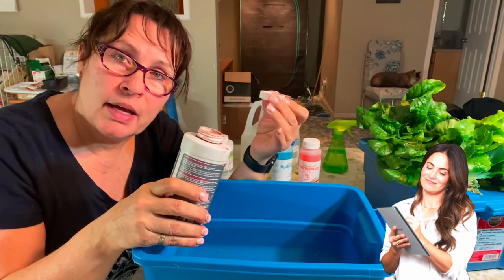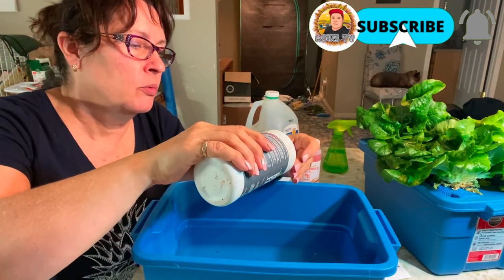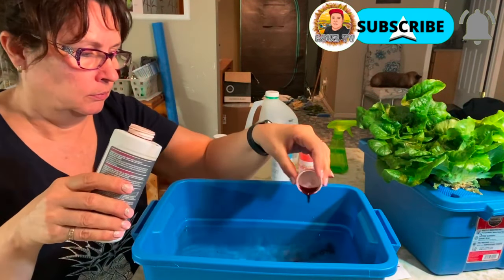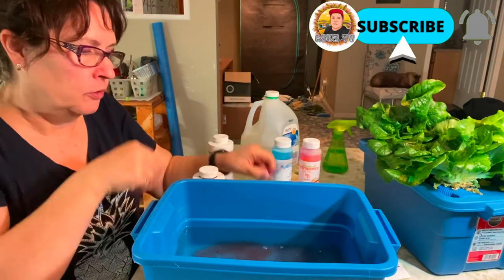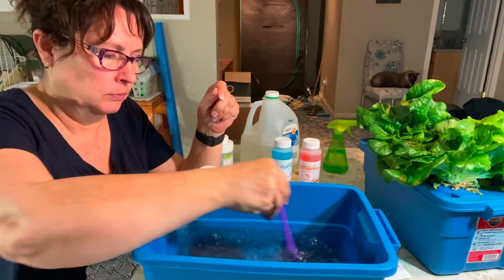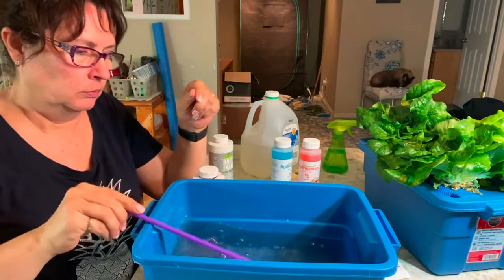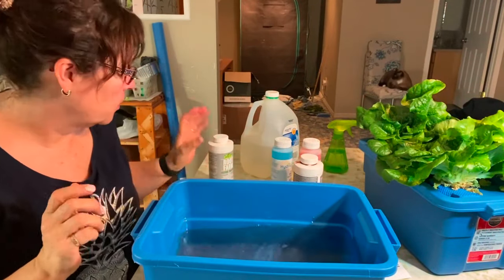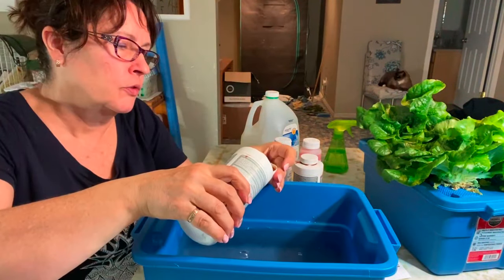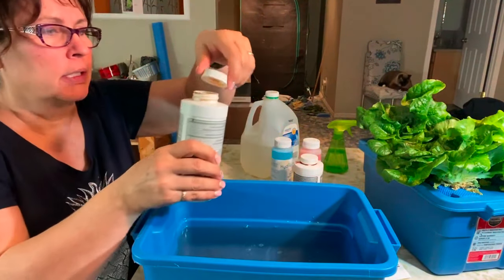This cap works out to actually be five milliliters, so I will just be using that for my measurements. I usually stir in between the two nutrients. There's not a whole lot of nutrients going into the first round here for your seedlings.